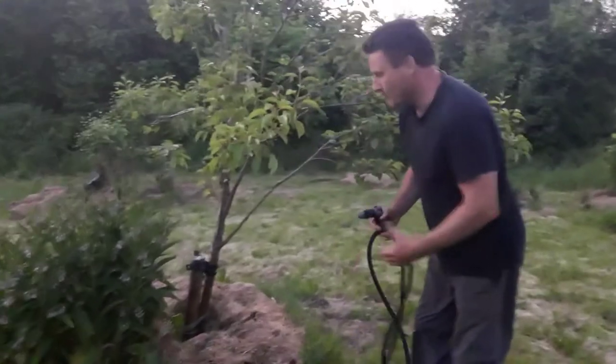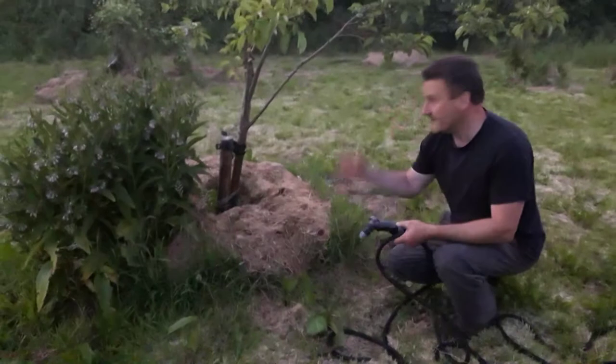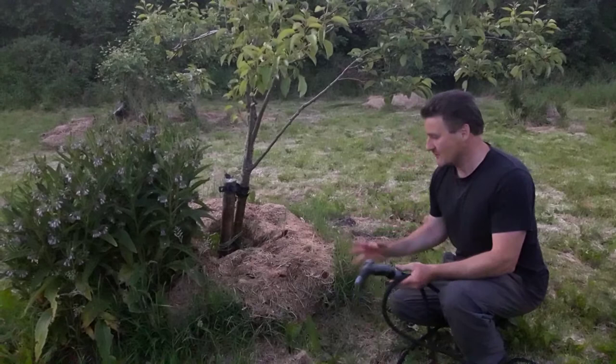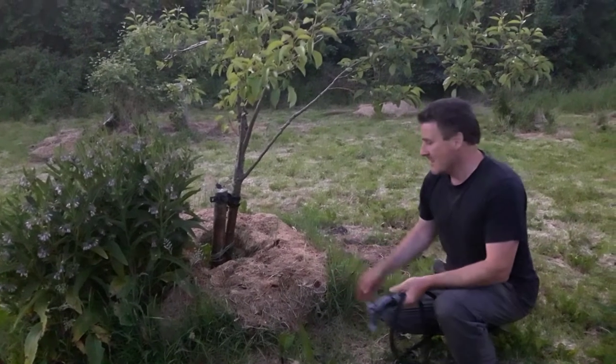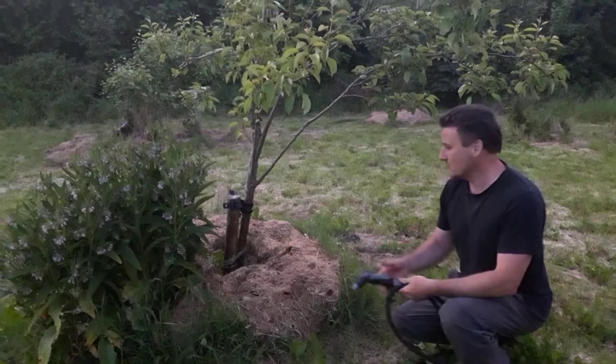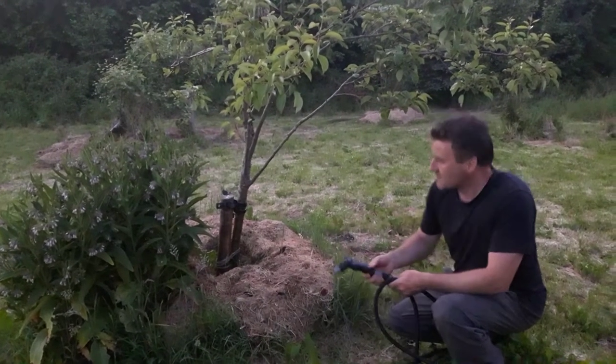Whereas if you have lawn grass maybe it's not so important, but because this is exposed to the extreme sun that we're getting at the moment, it's drying the ground up. In certain ground it's really going to dry up quickly, and in particular our ground here is very sandy and it will dry up extremely quickly even though we have mulched around it.